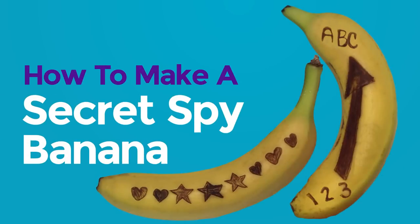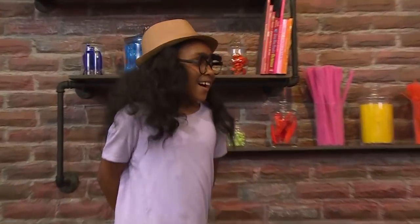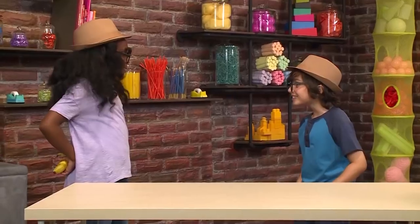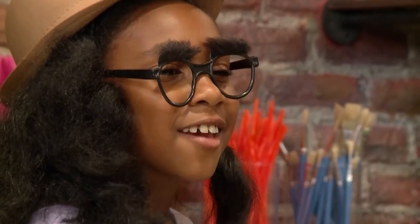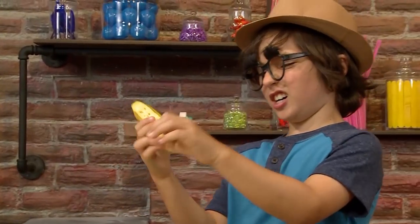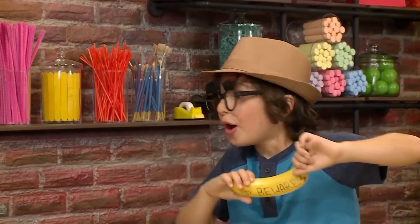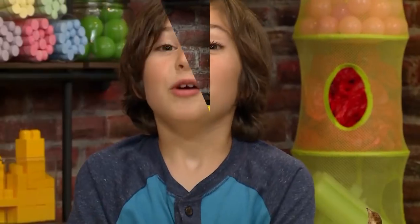How to make a secret spy banana! Shhh! What are you?! I'm a spy! I'm a spy too! And here's the secret message! What a banana — it has a message! We love playing spies! We're going to show you how to send a secret spy message on a banana so you can play too!